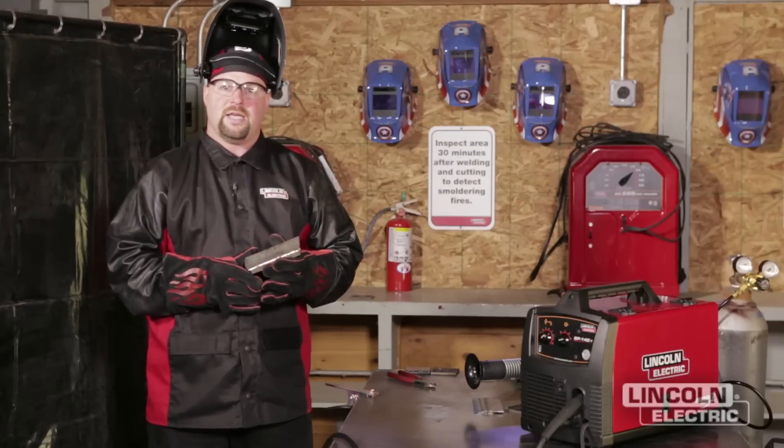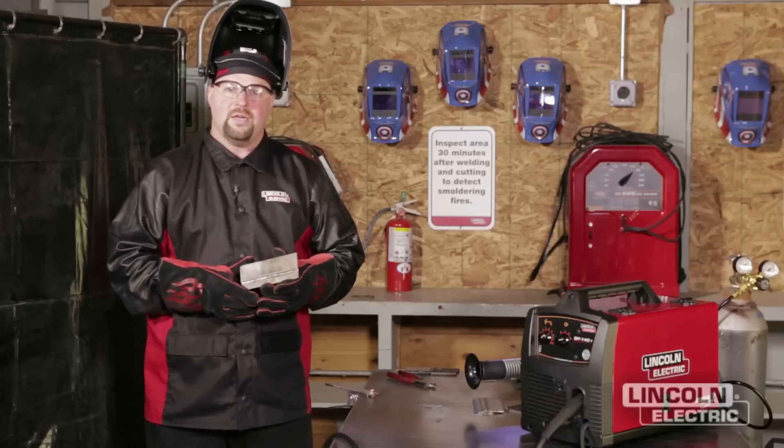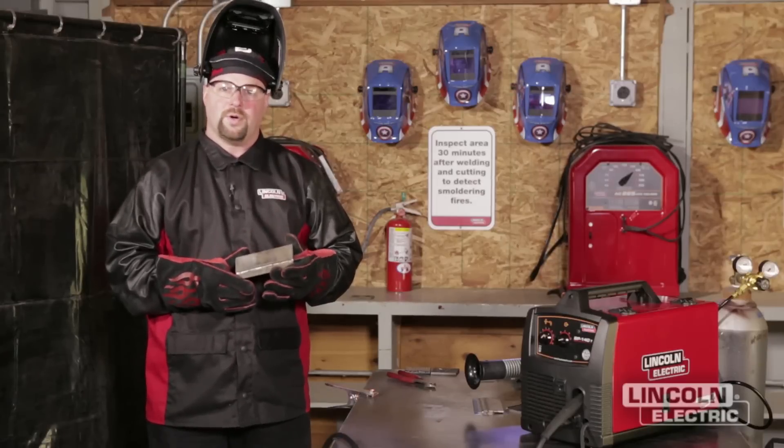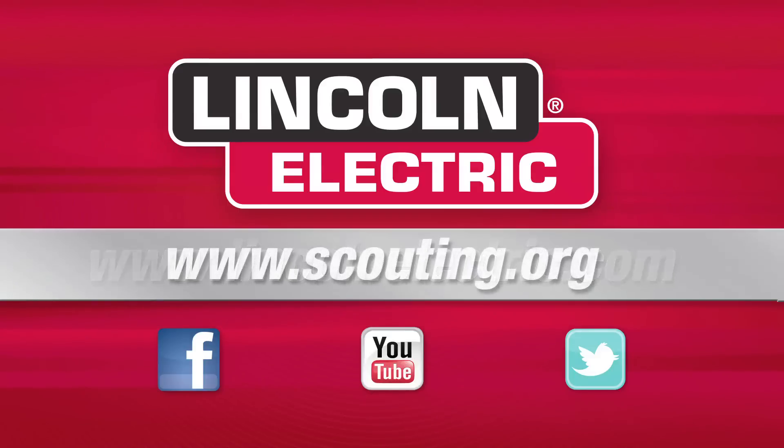Congratulations on taking a step toward earning your welding merit badge. If you enjoyed welding today and want more information on welding or careers in welding, you can visit lincolnelectric.com, or for more information on the Boy Scouts you can go to scouting.org.